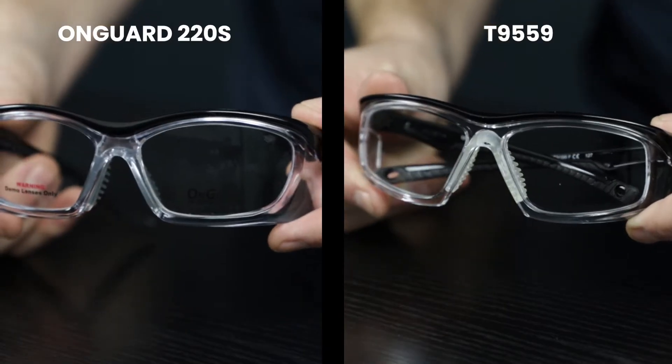Hey guys, this is Brian from RxSafety, and I'm here to show you two of our most popular frames: the T9559 and the OnGuard 220S. These frames share a lot of similarities in both looks and performance, and both are incredible safety glasses. Let's start with the similarities.